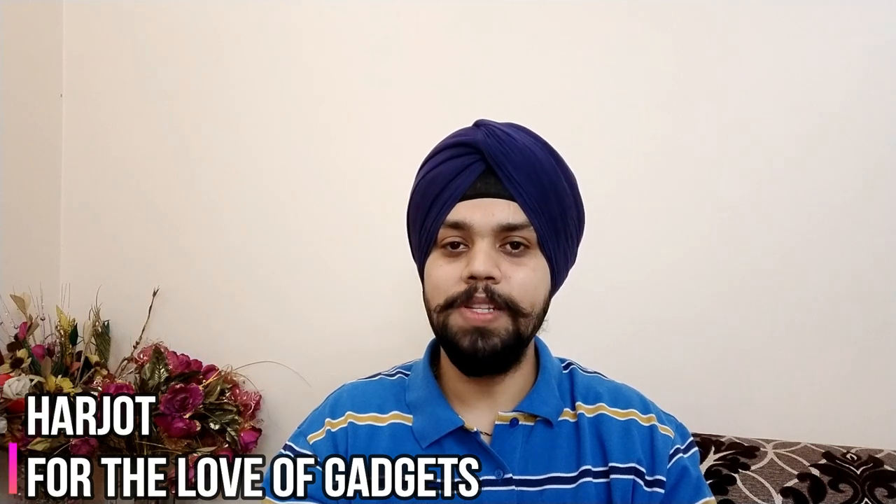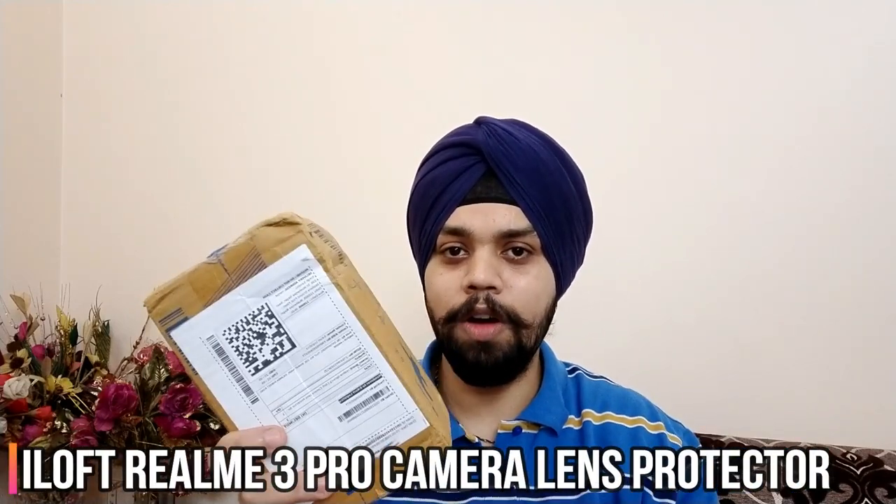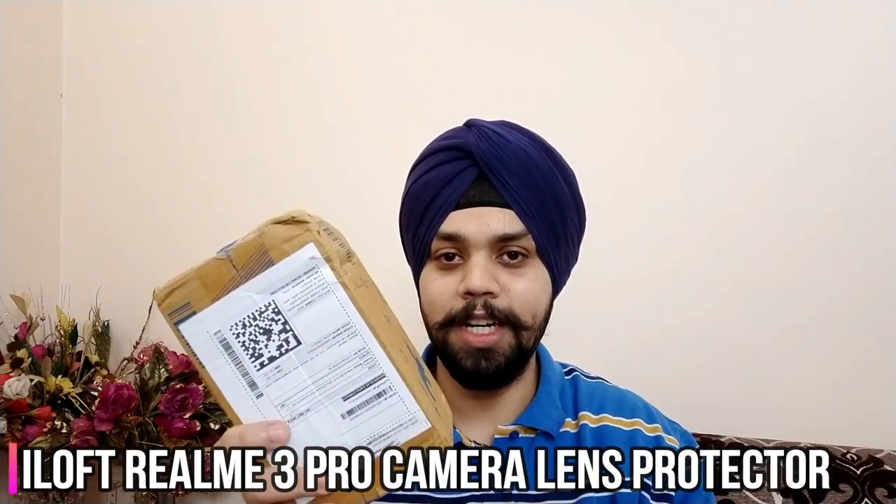Hi everyone, my name is Harjot and you are watching For the Love of Gadgets. In this video, we will — myself and you — review the iLoft Realme 3 Pro Camera Lens Protector. We'll see if it is worth spending $179 or $200 that it roams around, and also whether it is a thumbs up or a thumbs down.